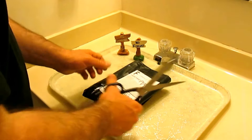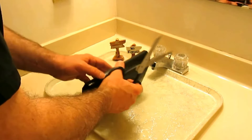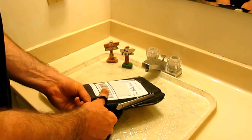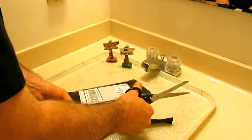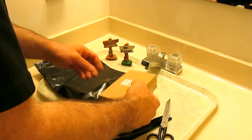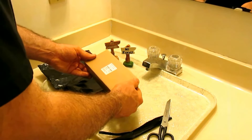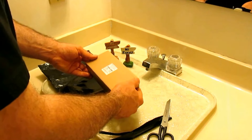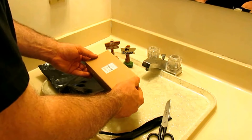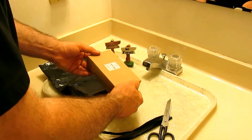Alright, here is the item. Remanufactured, three ink cartridges, replace Canon 245XL, 246XL, black and color.